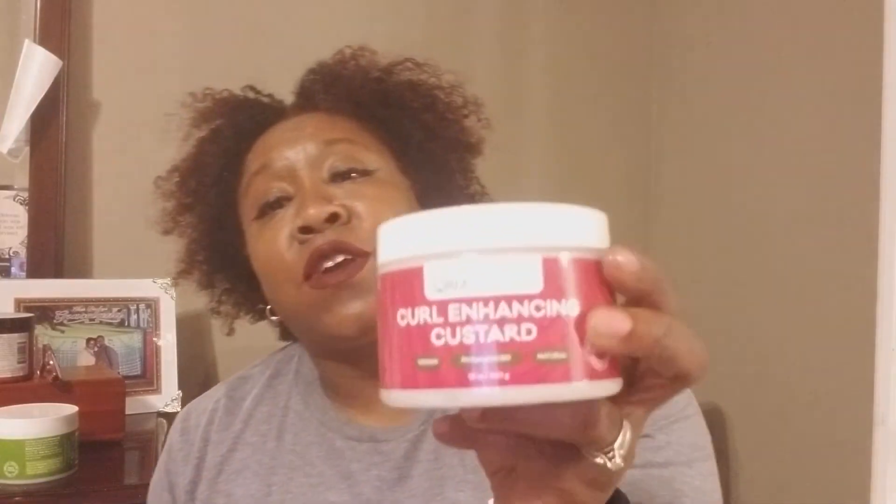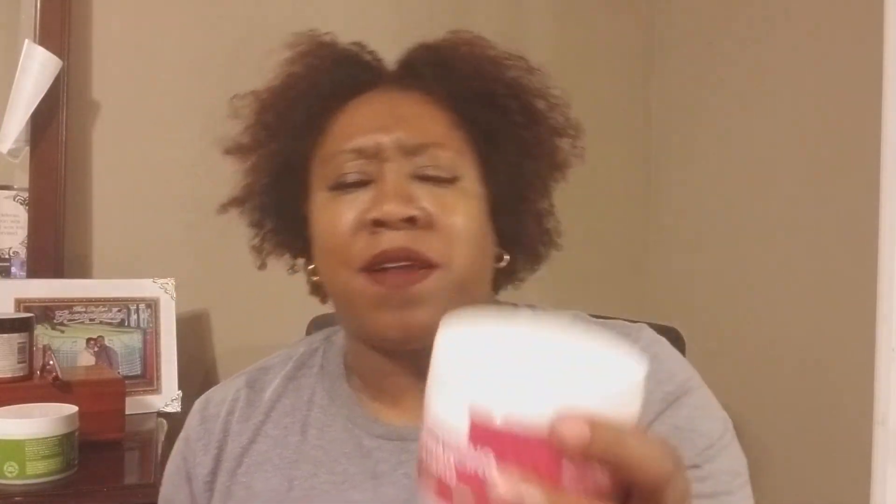Leave it below if you got in on the Black Friday deals. Have you used Obia Naturals? What are your thoughts? Have you used the Sweet Almond Heavy Cream, the Hydration Spray, or the Curl Enhancing Custard? Let me know — I know someone told me it's good for twist outs. I haven't tried it for those yet, just wash and goes, and my hair dried very quickly with nice clumped curls. Leave it below how you feel about Obia Naturals. Don't forget to like, comment, subscribe, and share — peace!